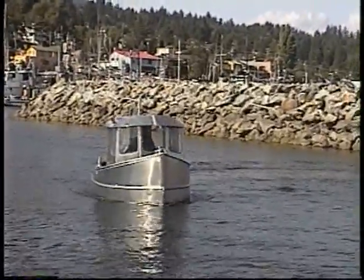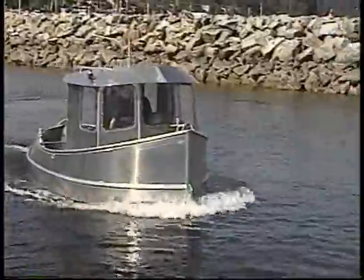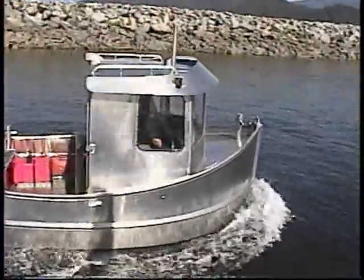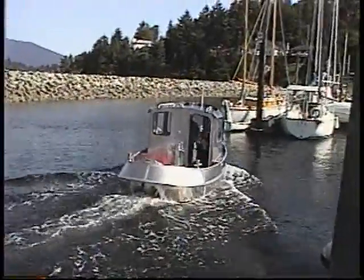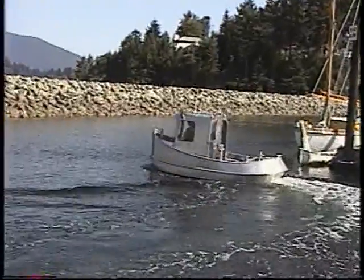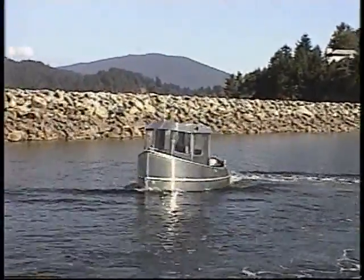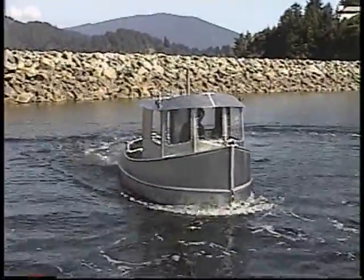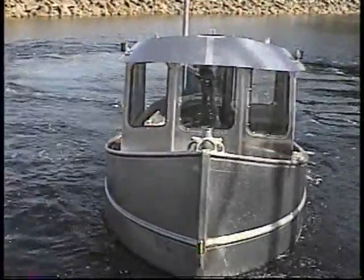We just want to get some shots at low speeds. Wow, wow — does that have return? Okay, I'll get some shots with the other camera now.